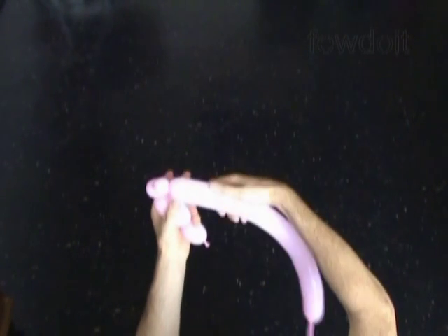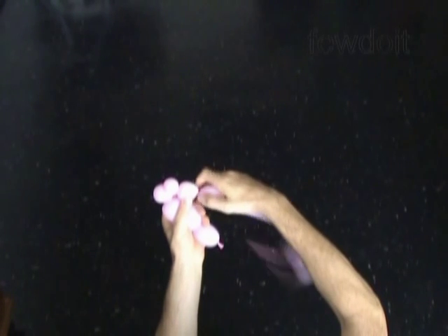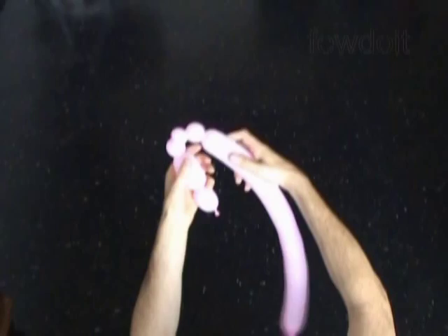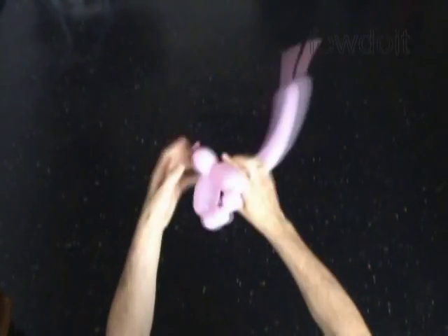Twist the fifth soft about 1 inch long bubble. And then we twist the sixth about 3 inch long bubble. Lock both ends of the chain of the last 5 bubbles in one lock twist.